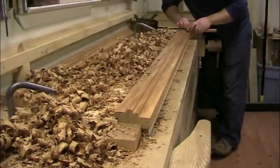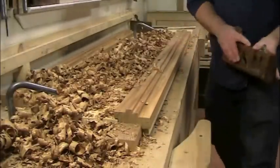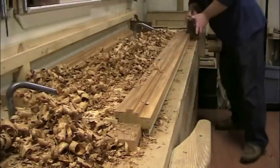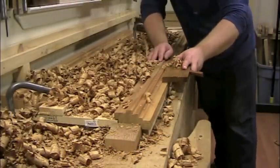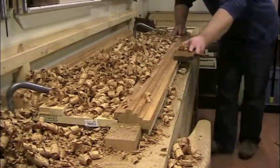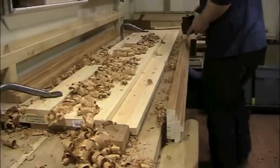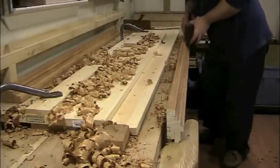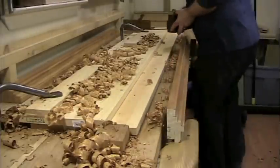The process of scribing the width of the next rabbet and planing it to dimension was then repeated until all of the rabbets were planed to proper size. The last rabbet was very narrow but somewhat deep, so I found it easier to turn the stock on its side and hold it in the vise to plane this final rabbet.